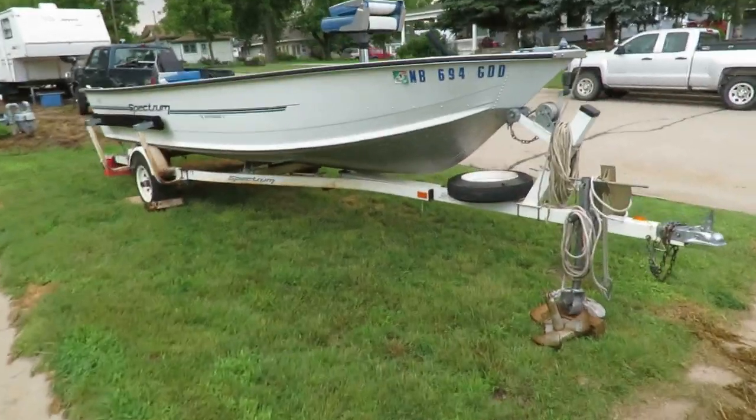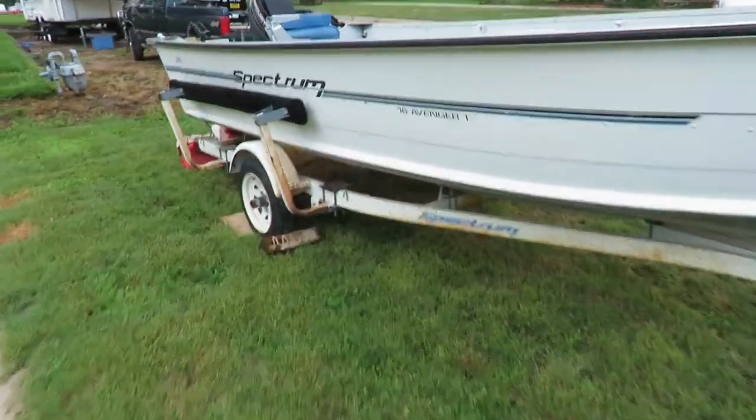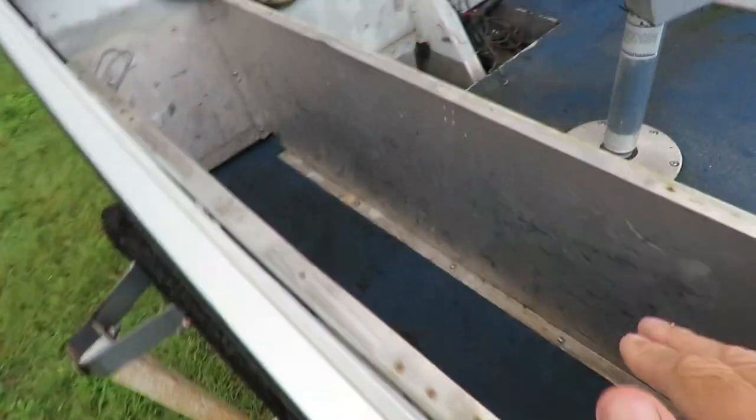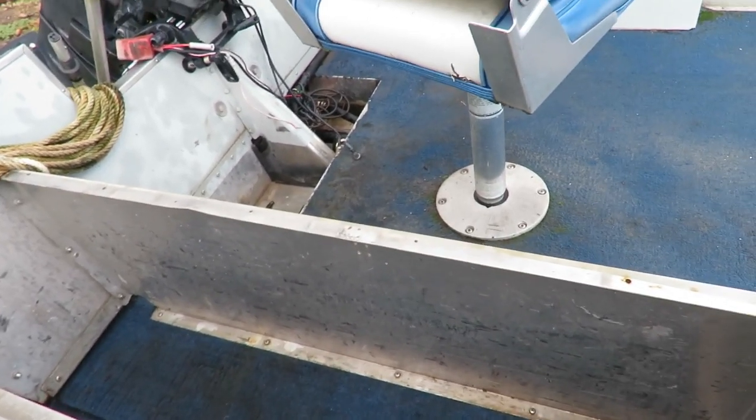Studneck Aquatics here. I haven't used my boat for a number of years. I spent yesterday cleaning it up — cleaned out the inside, cleaned out the carpet. It's a little worn, and these here are compartments that you store stuff in. I'm making new tops for those, and that's what this video is showing.